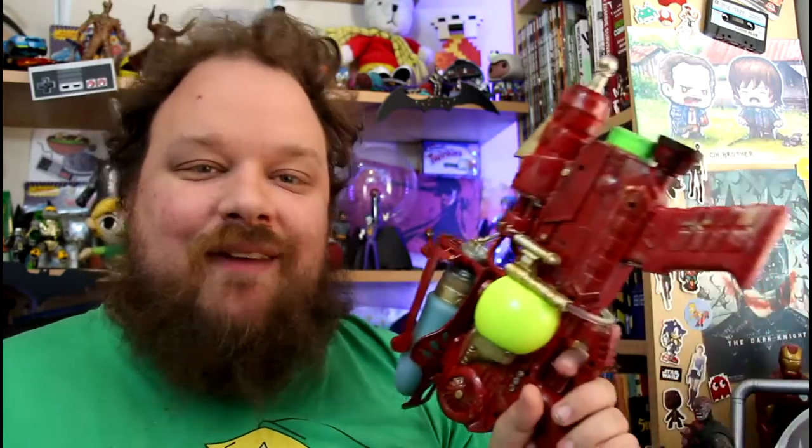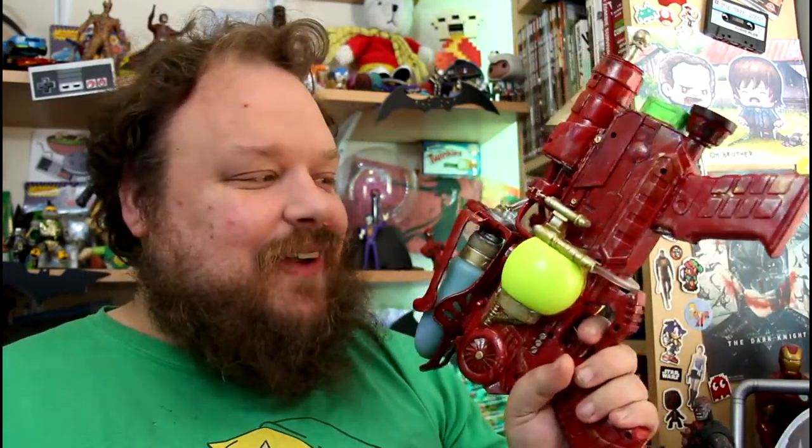I got fairly far along with that particular project and was quite happy with it. It was ready to be painted and finished off and detailed, and I'm happy to report that in the past couple of days I have in fact managed just that. This is the funky ray gun type toy.